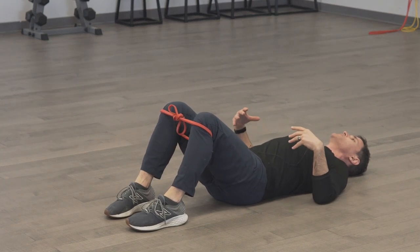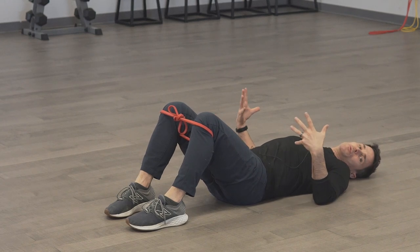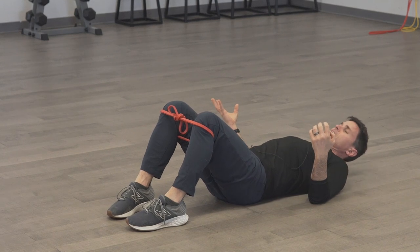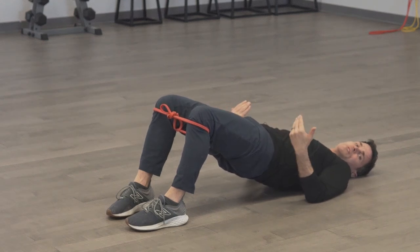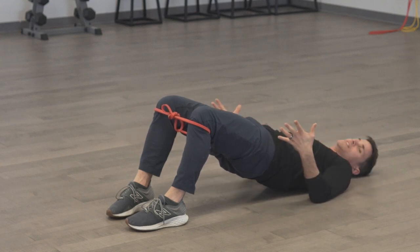We're going to start by fixating the spine — always start with the bracing. Breath out, get all the air out. Squeeze your pelvic floor. Next, engage and precontract your glutes. Then push down through your heels, lifting the hips up to neutral. At the top of the press, you're pulling back through your heels — mimicking gait mechanics from center out down to the extremities.